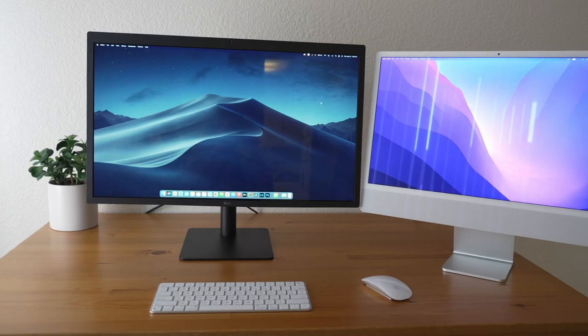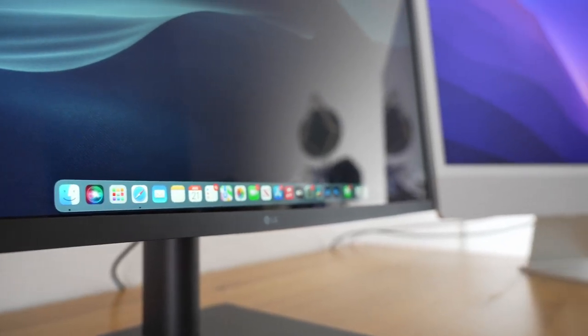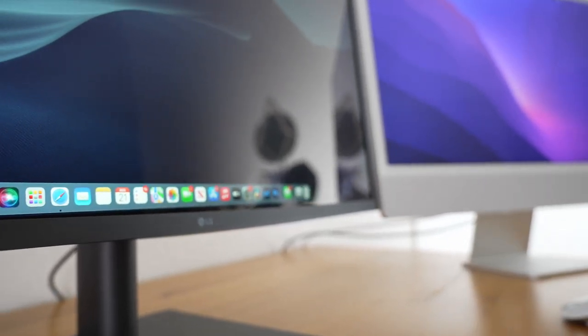Currently I'm using the LG UltraFine 5K monitor. I got it off eBay for about $500. It actually seems to be working pretty well. Some of the plastic at the bottom is a little bit bent, but you don't really notice it, especially because it's at the bottom. It doesn't really change anything with viewing the monitor, but you'll be able to notice it in some of the B-roll — if you look at the bottom of the screen you'll just notice the black line is a little bit wider. That's the only flaw I've seen with it so far.